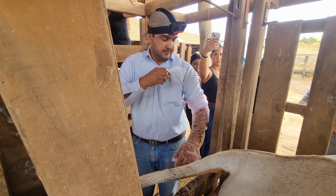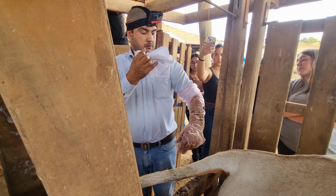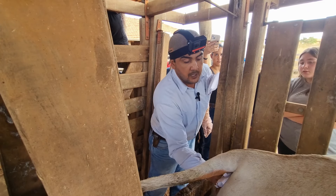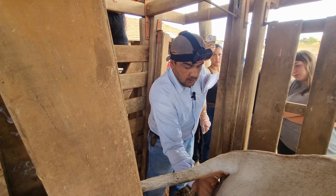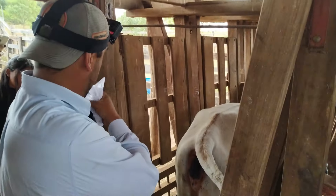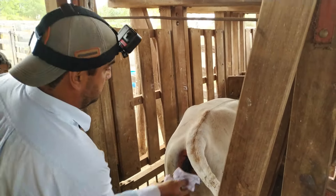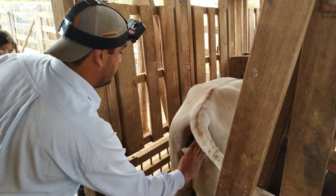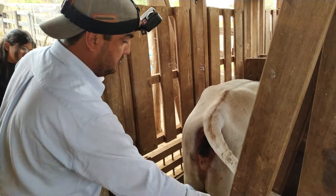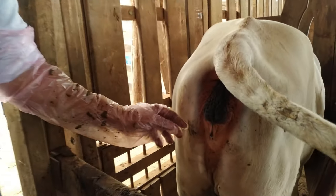Always remember — there are two things that are spermicidal: light and water. We must protect the sperm, the semen, from all of that. First I dry the outside thoroughly so that nothing drips into the vulva. You don't need to clean the cow's entire backside — remember, it's only the vulva.